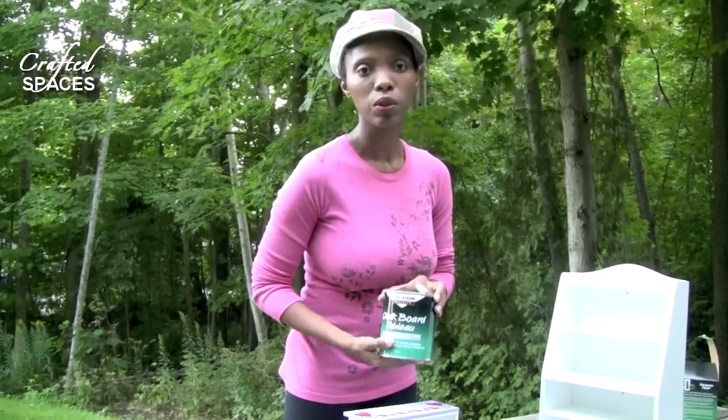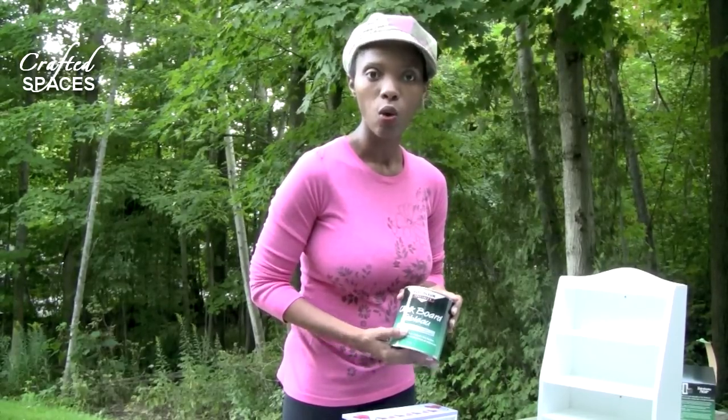One of the reasons why we're doing this outside is whenever we're using any type of paint you want to have a very well-ventilated area. You can use a pair of gloves when applying, and you really do want to make sure that it's somewhere well-ventilated like we're doing today outside, which really does help.